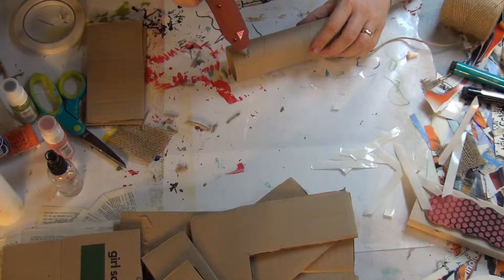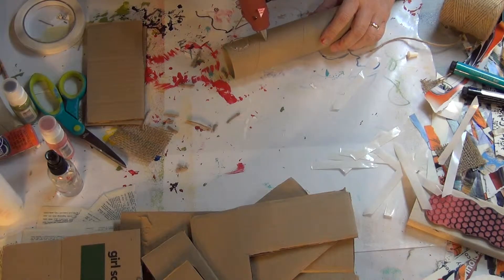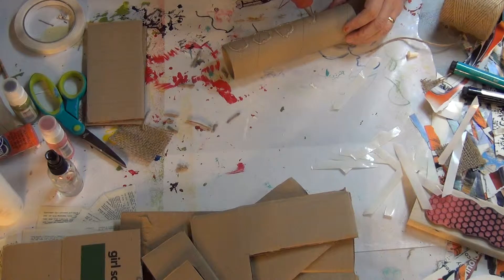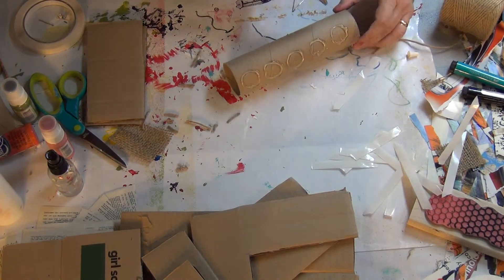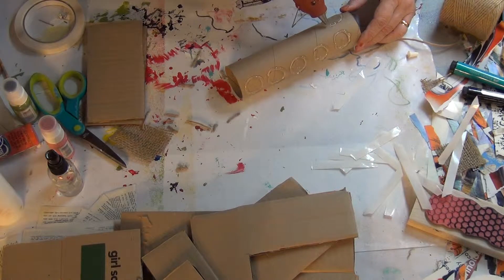Got my glue gun nice and hot. And then you just make circles all over this paper towel holder. Might have to put the new glue stick in here. Anything that you can do a little less expensively and fairly free — these paper towel rolls are free to me because I get them from school.